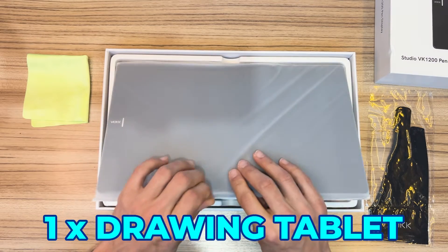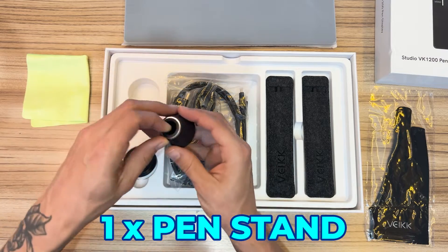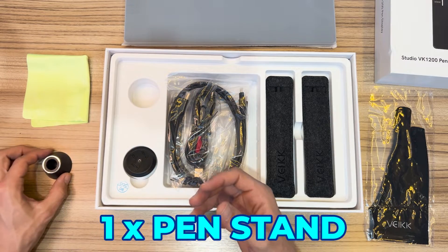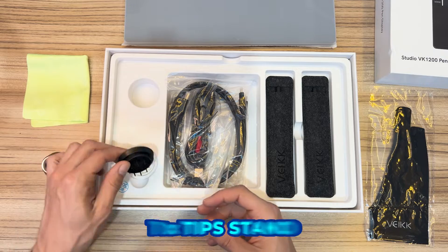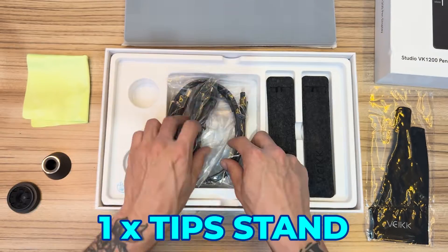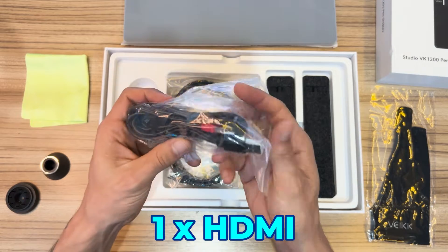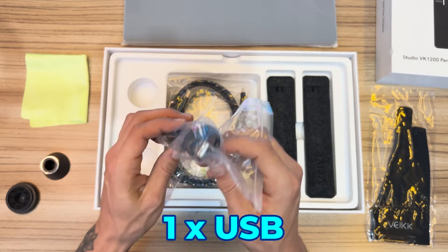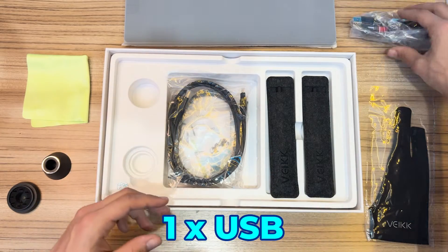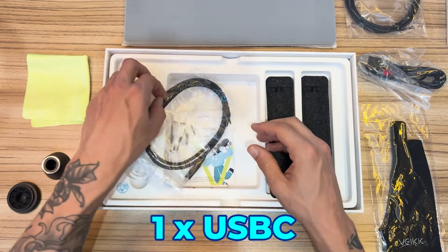It also comes with a cloth to clean the screen or other equipment. There's the wrapped-up tablet that I'll open last. It also comes with a pen stand and a stand for tips with additional tips. There are three different connection cables: HDMI, USB, and USB-C — you can choose the best one for your workspace.